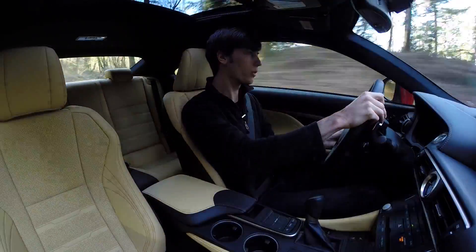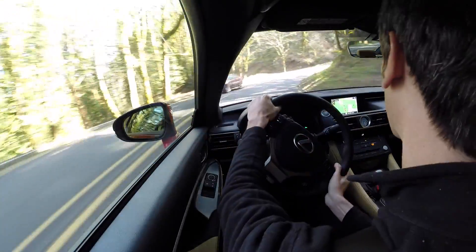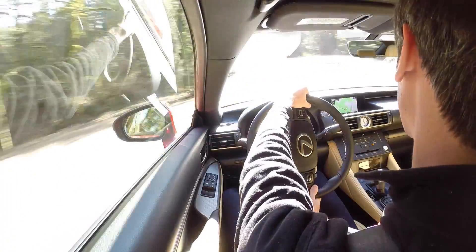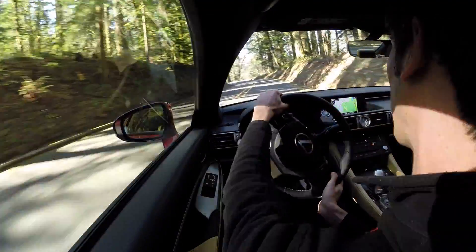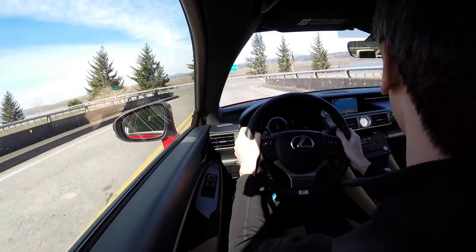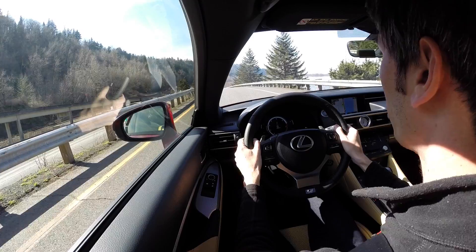The throttle pedal feel is pretty good, and the brakes are very strong with a very good feel — a nice progressive rate of resistance as you press down. Let's get a highway pull in here: putting it in sport plus and foot all the way down.